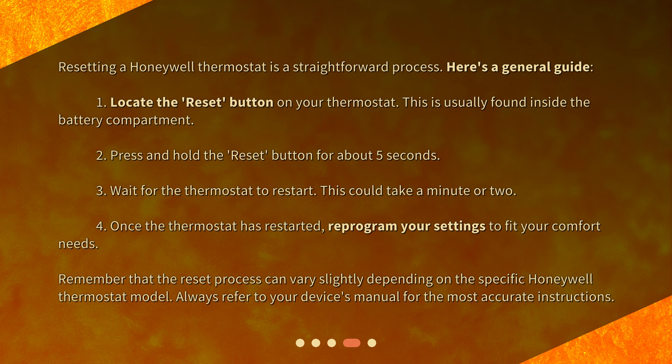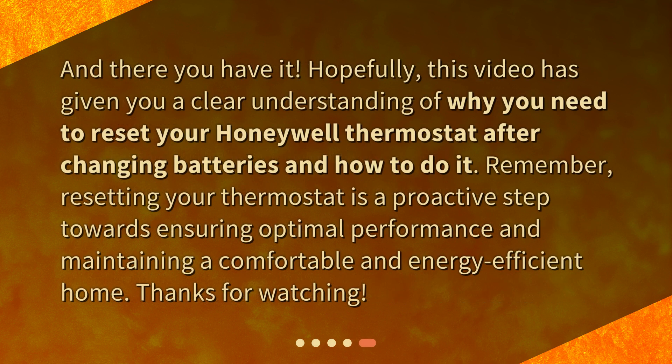Remember that the reset process can vary slightly depending on the specific Honeywell thermostat model. Always refer to your device's manual for the most accurate instructions. And there you have it. Hopefully, this video has given you a clear understanding of why you need to reset your Honeywell thermostat after changing batteries and how to do it. Remember, resetting your thermostat is a proactive step towards ensuring optimal performance and maintaining a comfortable and energy-efficient home.